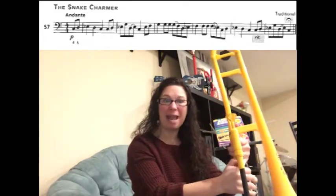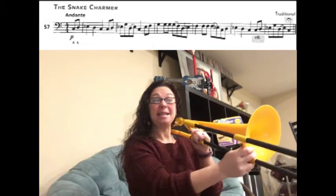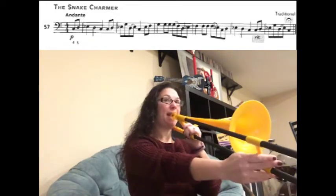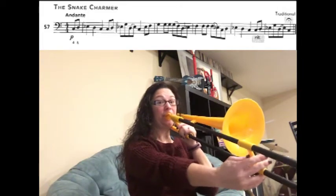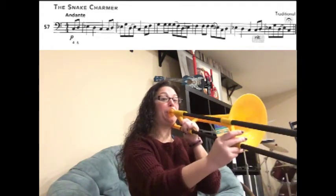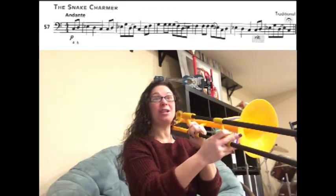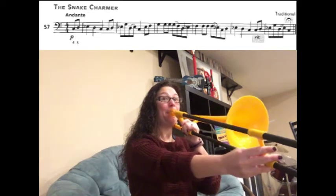Let's go back to the very beginning and play through the whole song again. This time at the very end we're going to add the ritardando and the fermata. Here we go from the very beginning: C D E-flat D C. Now we have C D E-flat G.